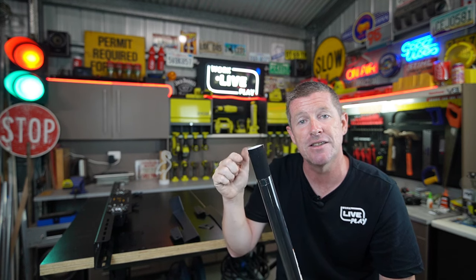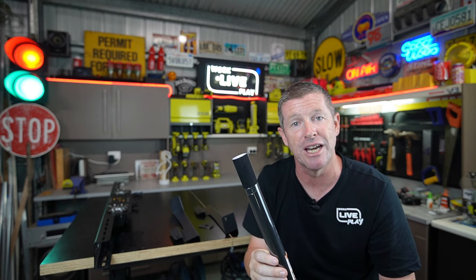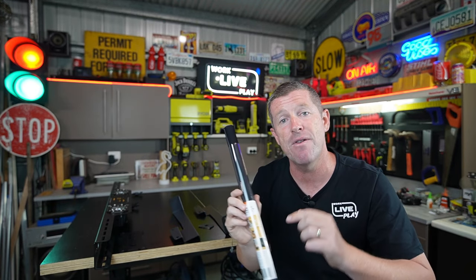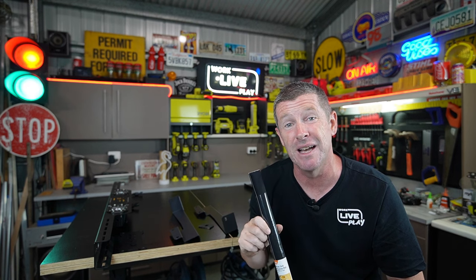So I'll make up a cardboard template of one of the feet, cut the felt out, stick it onto the bottom of the feet, make the holes in it, and then it's ready to sit down onto the roller shutter itself. I've got links to everything I use in this video down in the YouTube description. I also break the video up into chapters down the bottom.